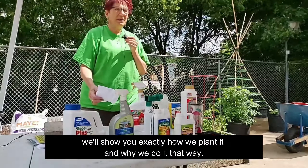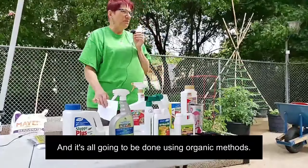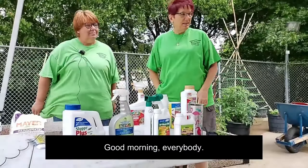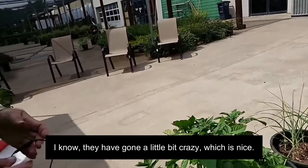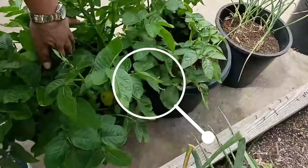It's time to talk about okra. I want to give you a quick overview of what we're going to be covering today. We're going to talk about how to plant okra, some of the different varieties. We'll show you exactly how we plant it and why we do it that way, and it's all going to be done using organic methods.